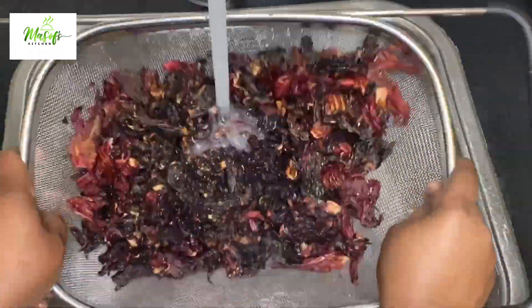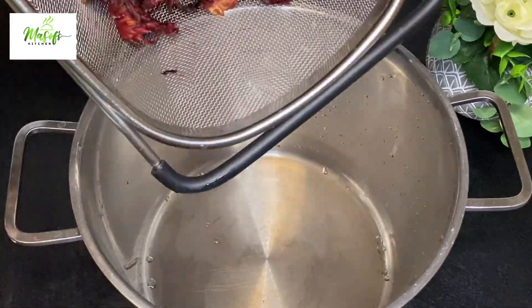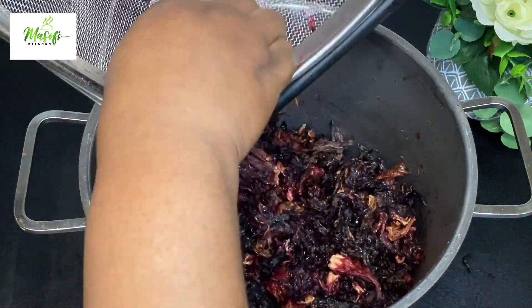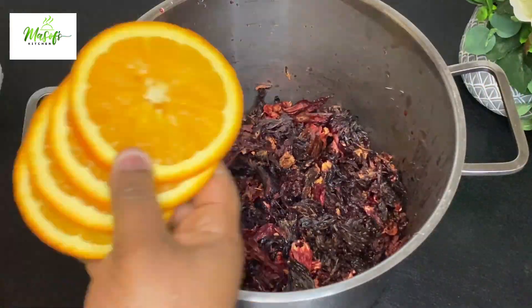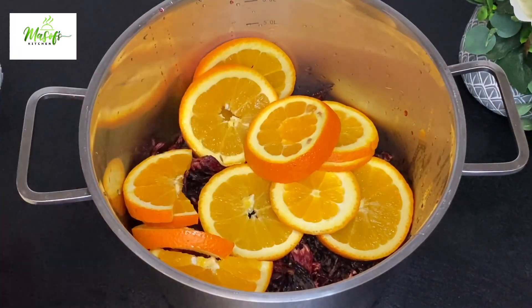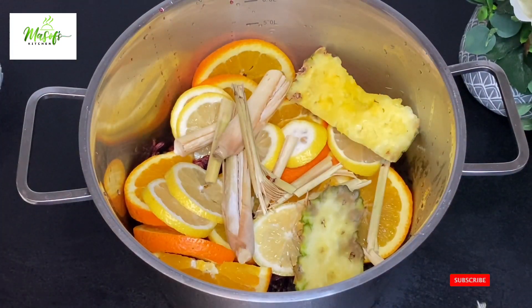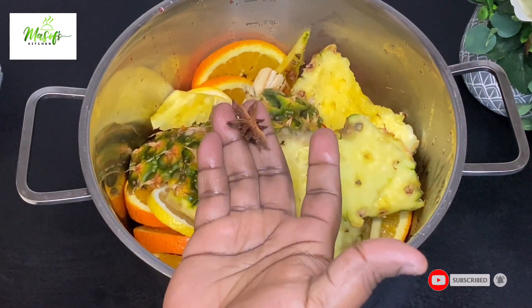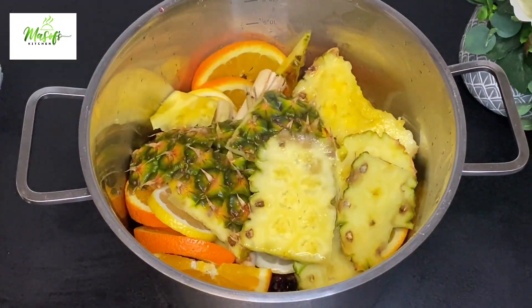After washing my sobolo, I'll bring it into my saucepan. Then I'll add in my oranges, my lemon, my lemongrass, my pineapple peels, and my star anise, and then fill it with water to cover it all up.